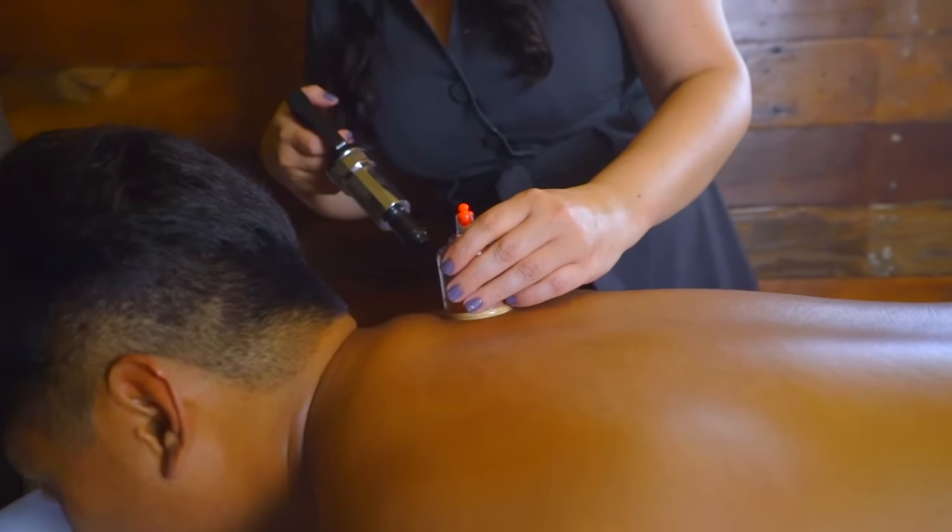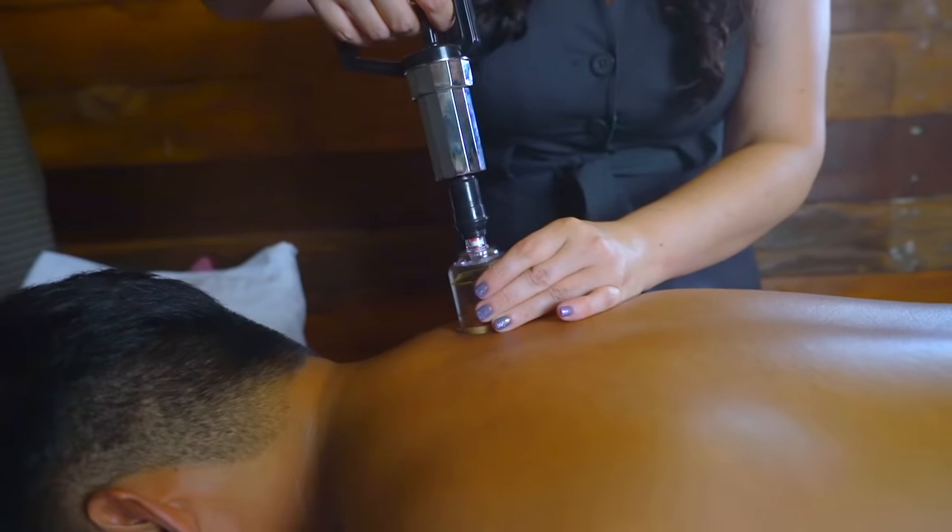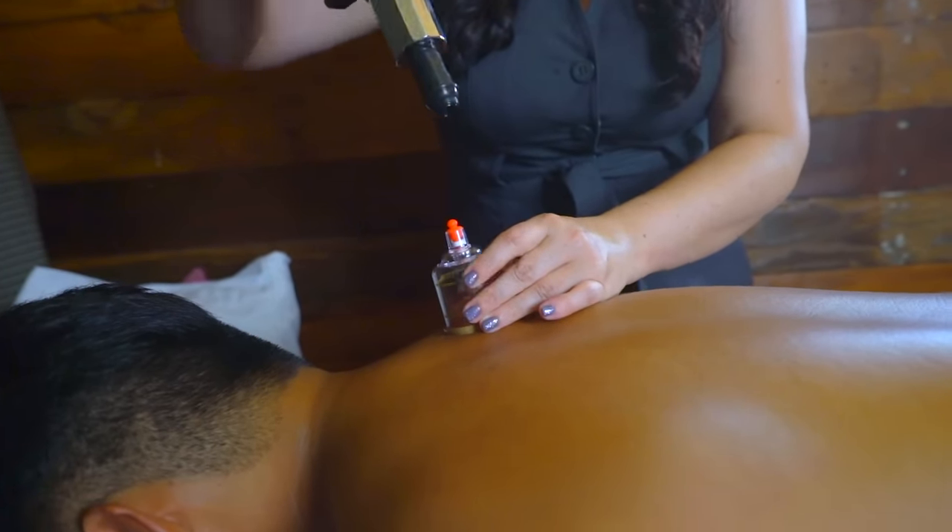Okay, how's that feel? Whoa, is it on me? Yeah! Whoa, that feels cool. Can I do one more pump? Yeah, one more pump. How's that? That's good.